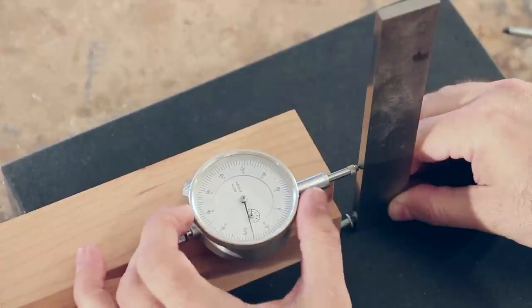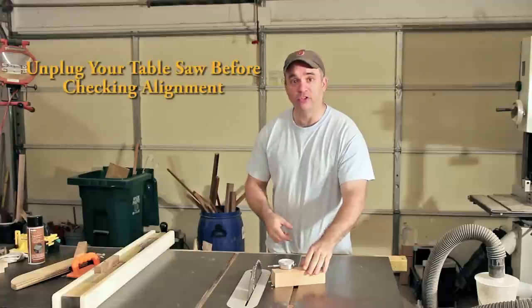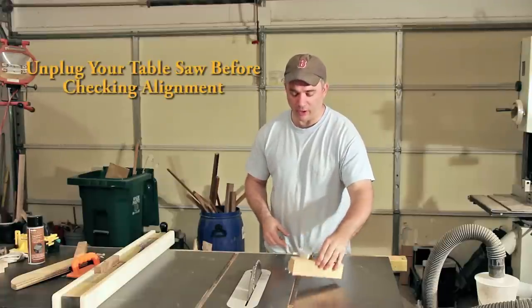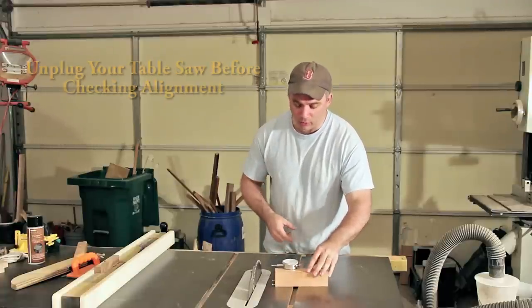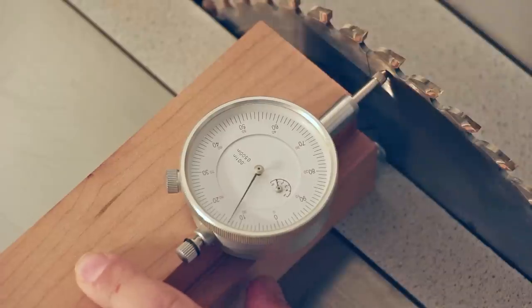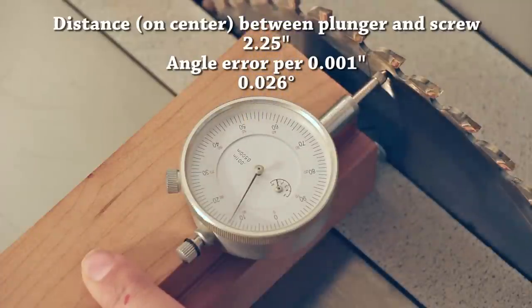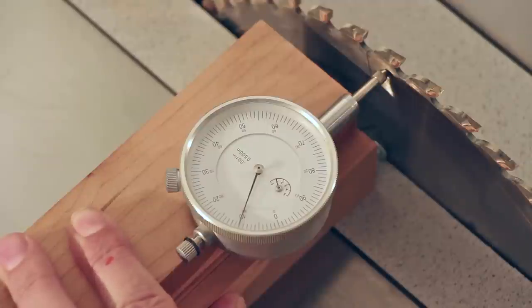Now all you need to do is zero the dial indicator face. Using the jig is really simple — take your jig after it's been zeroed at 90 degrees and slide it into the side of your saw blade. If your dial indicator needle does not read zero, then that means your blade is not at 90 degrees. Just adjust the blade angle until it reads zero on the dial indicator face. Right there.